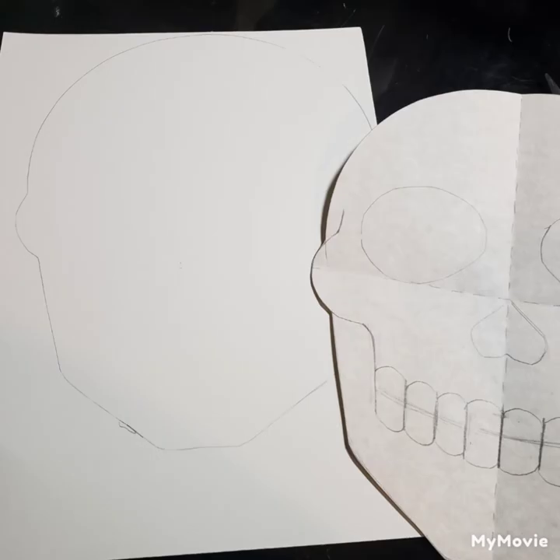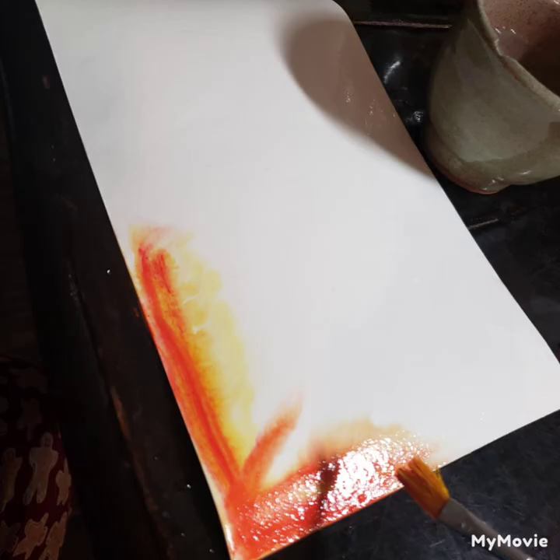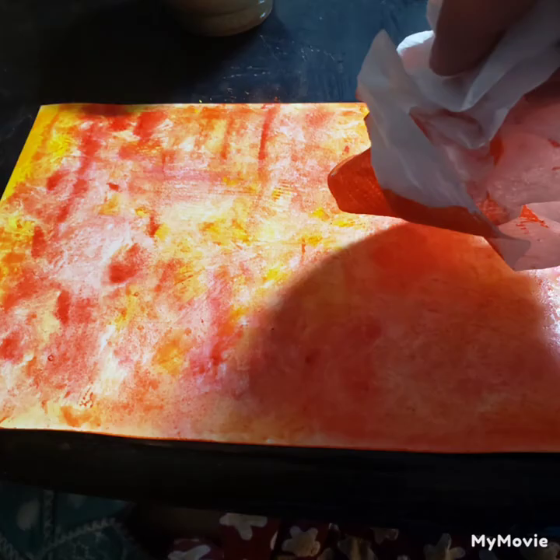Now use the template on top of your watercolor paper and trace an outline of the skull. Then take an additional sheet of paper where we're going to create all of our watercolor colors that we're going to use to collage, totally covering the entire piece of watercolor paper with water and then dropping in all sorts of different colors according to your color scheme.